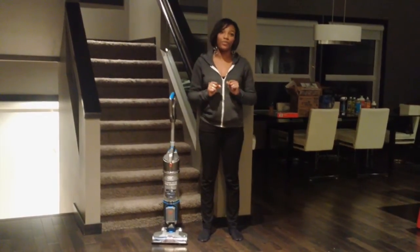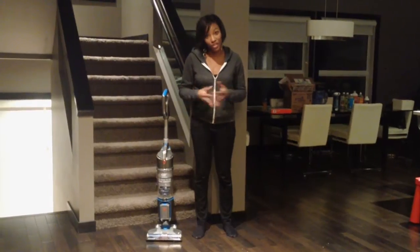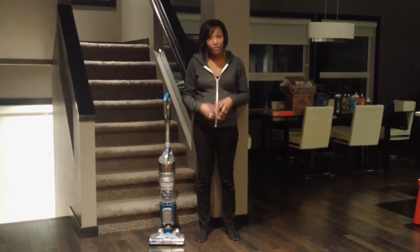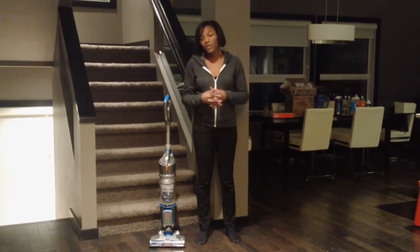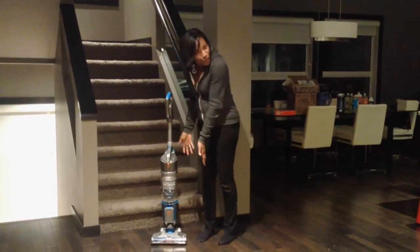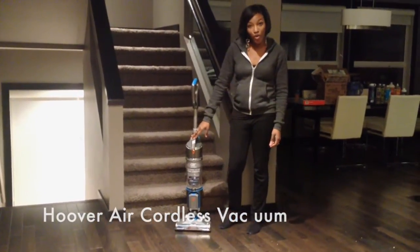Just so you know, when we got our house, we had the option to do central vac and we chose not to. So our current vacuum has been a corded vacuum that we have to lug up and down the stairs with the cords and find plugs — not fun. So I'm very fortunate that I get to try out this beautiful creation right here. This is the Hoover Air Cordless Vac.